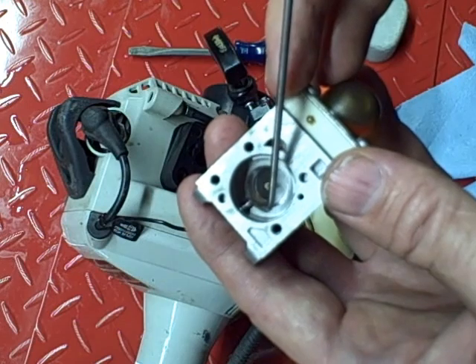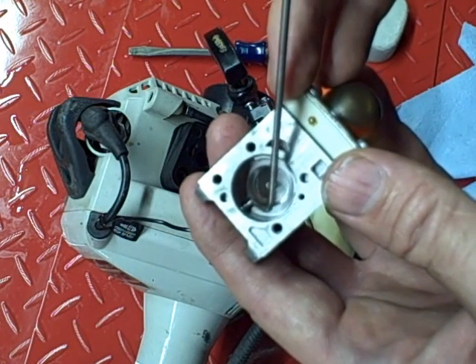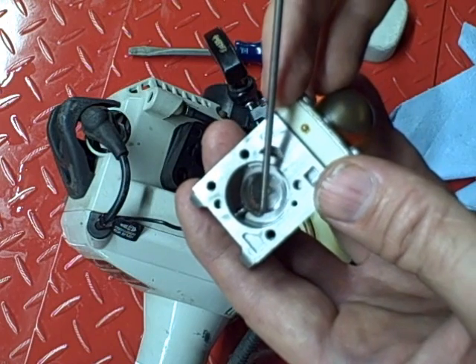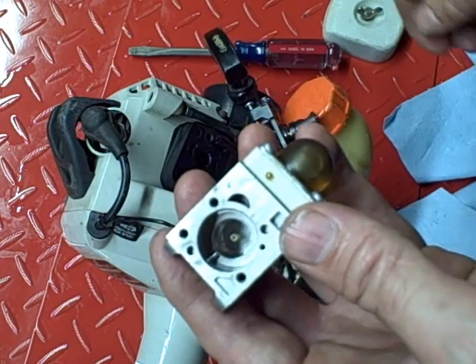If you don't put this piece back — I should have warned you about this when I took it off — if this piece isn't on, it won't accelerate. It's hardly idle, and it won't accelerate. It won't work properly.